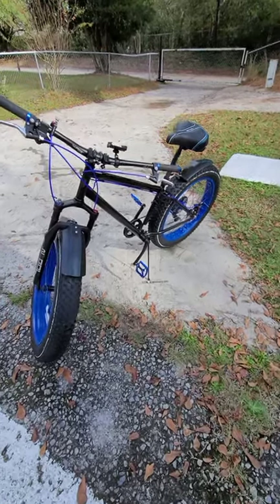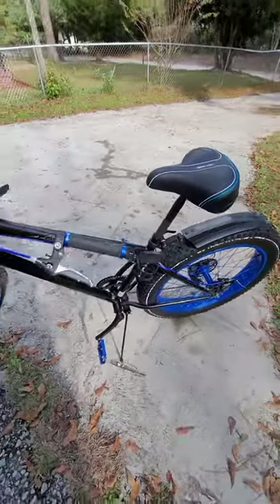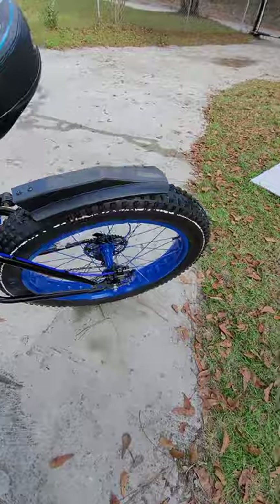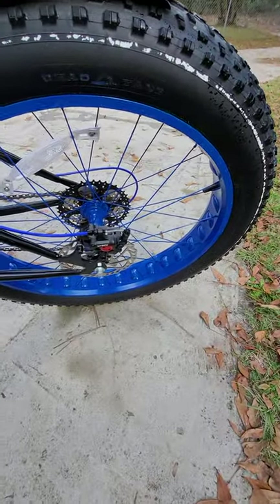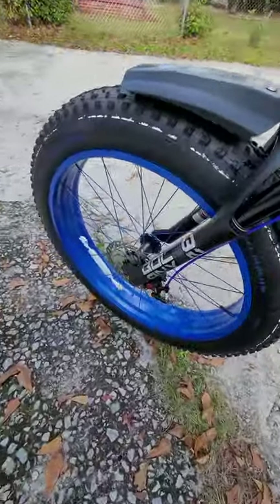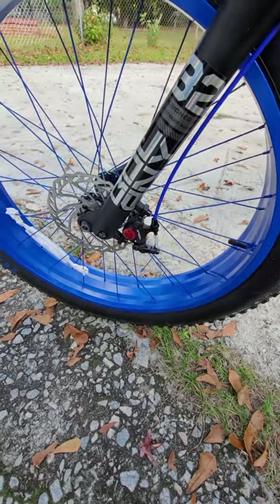What's up YouTube, I'm here to give you a review on the X-Tech hydraulic brakes and the troubles that I've had with them. I say that not to say that they're bad brakes — they've been working fine.